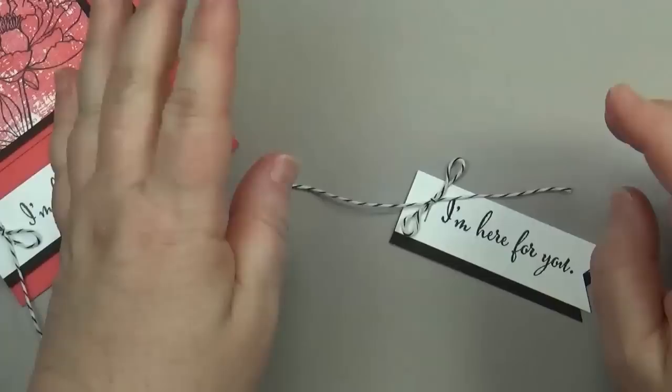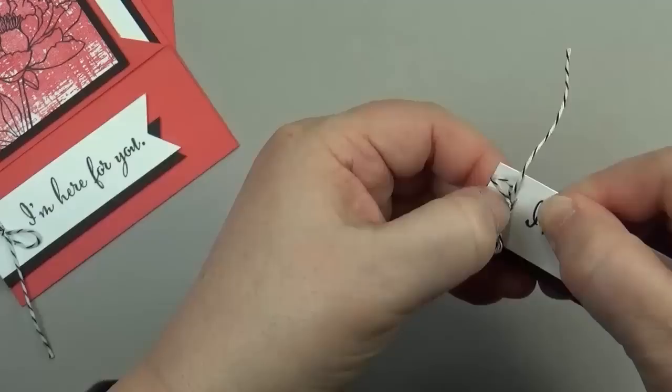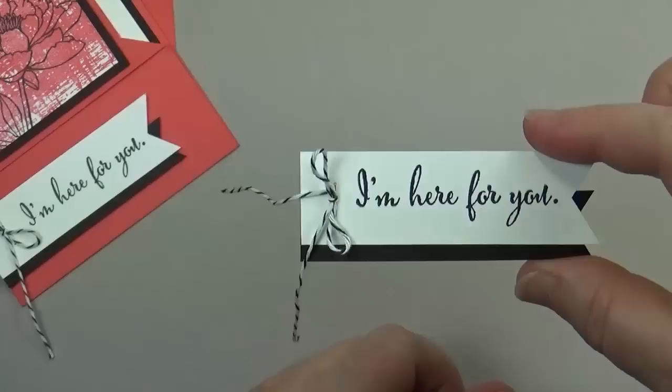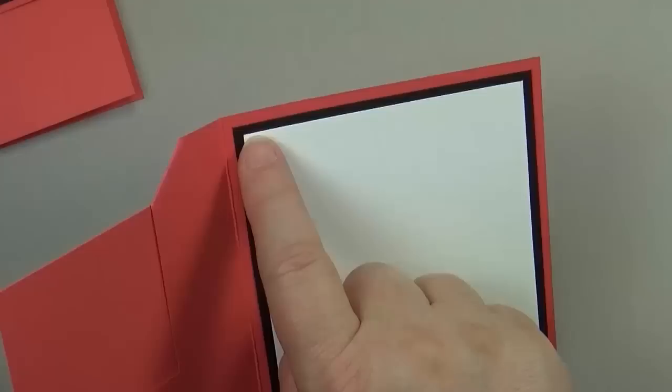I love this, and the gals in my classes have been totally enjoying it too. It lets you anchor the twine and keeps it steady when you're tying your bows. I added a couple of dimensionals and then added it to the card. For the inside measurements, the white piece measures three and three quarters by five inches, and the black is four inches by five and a quarter inches.